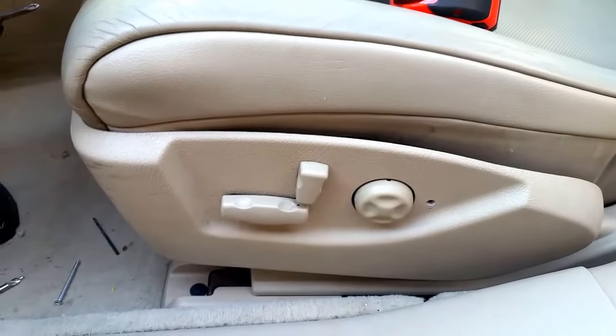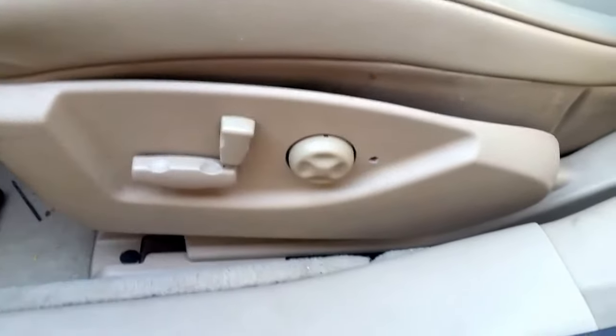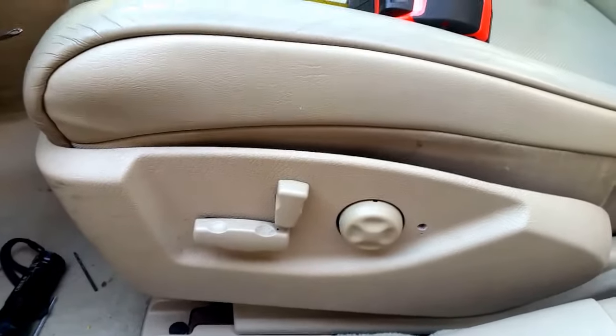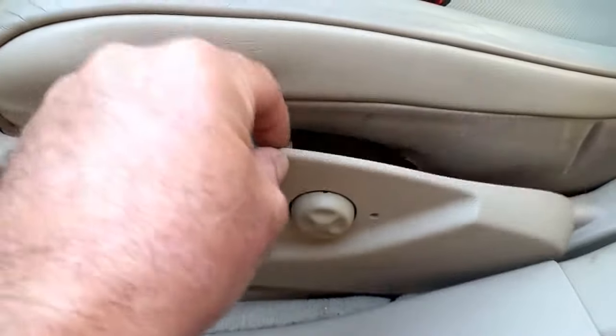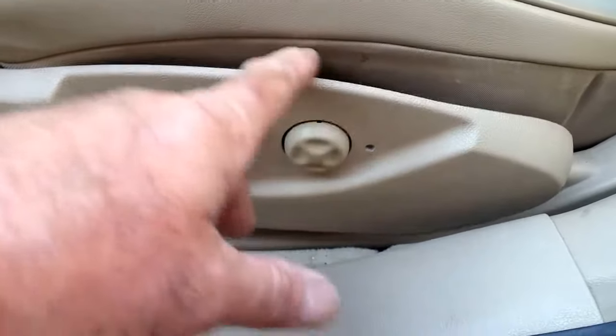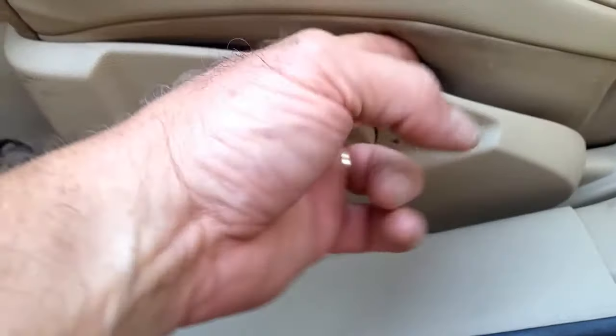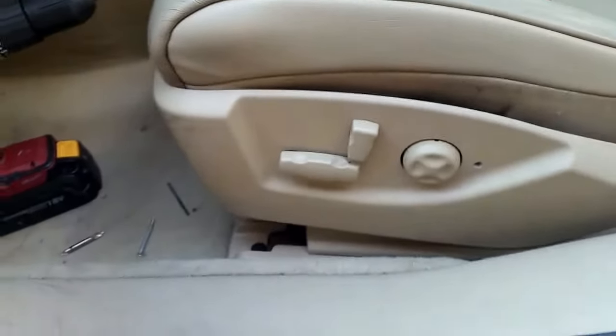Alright guys, we're going to help you out here with the Cadillacs — they're horrible for this — and the Envoys, pretty much any of them that have these plastic covers just flopping around in the wind. It looks horrible, so I'm going to show you a really easy way to fix it the right way and quickly. Let's shine a little light in here.